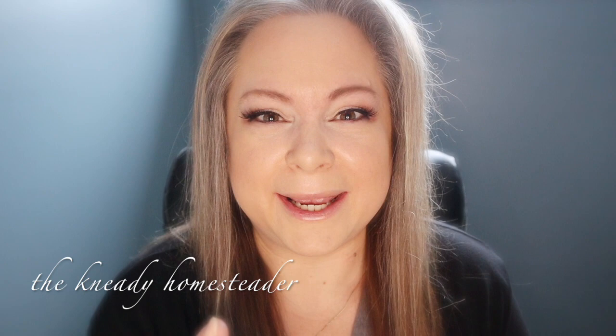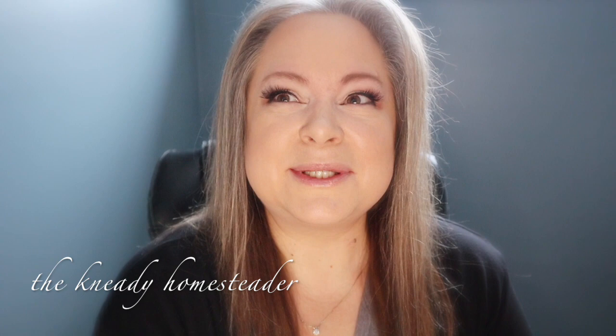Welcome back to the Needy Homesteader channel, you guys. Brand new camera, brand new mic — fingers crossed this works well and that you can hear me and see me okay. So today, brand new series here in the month of January 2021 here on the Needy Homesteader channel called the Canning Revolution Workshop.